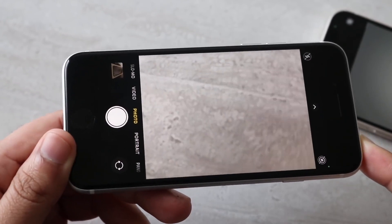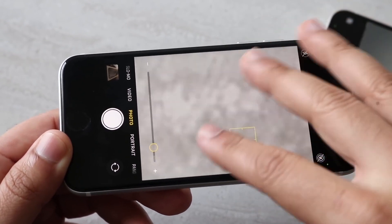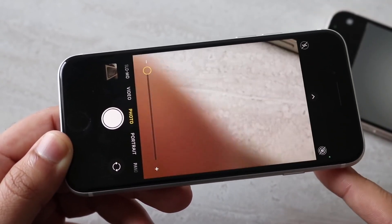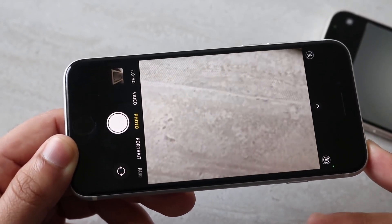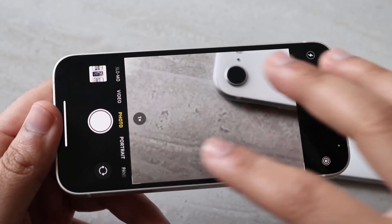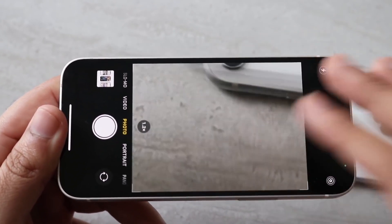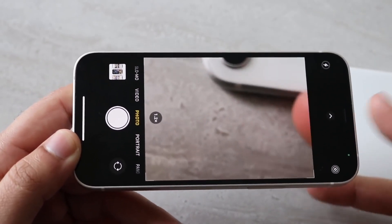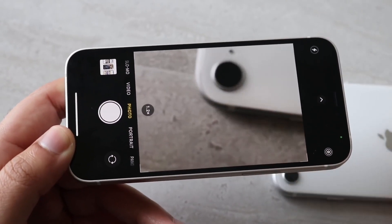I took both phones and photos right next to each other — one photo, put it away, took another photo in the literally the same exact lighting conditions, seconds apart. I let all photos and videos autofocus. The main advantage the 12 mini has is the ultra wide sensor, but there are a lot of similarities between both, and I think the front camera is probably the biggest difference.